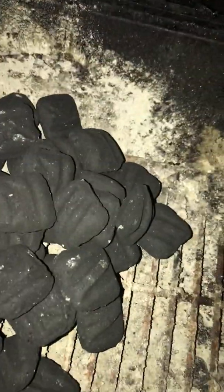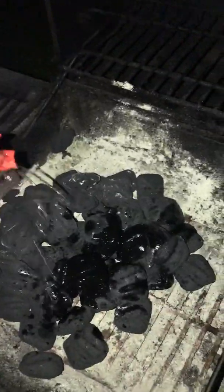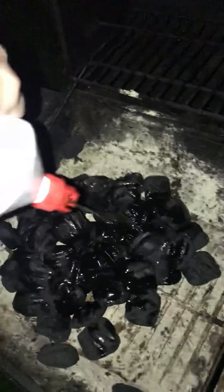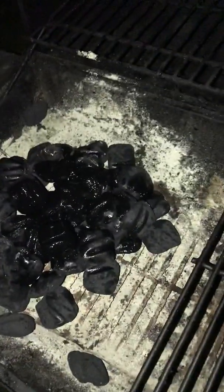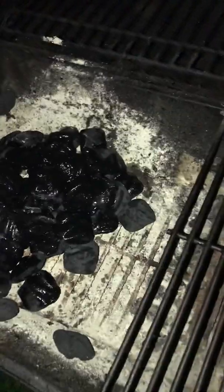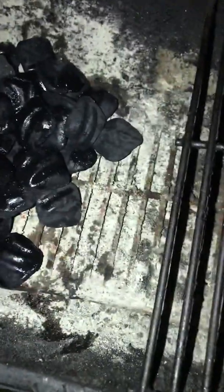Got a pile of Kingsford coals. There's a K on there somewhere — you can see the bag right here. Go ahead and gather it up a little bit and get the strays. Nice even spread pile on the grill.